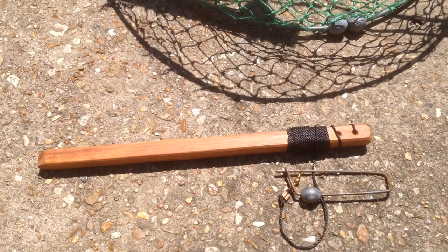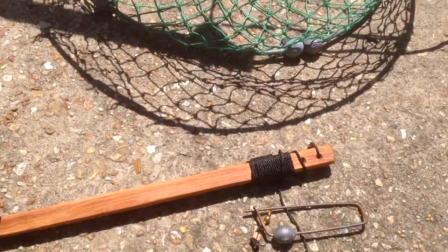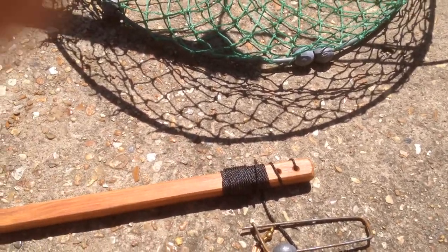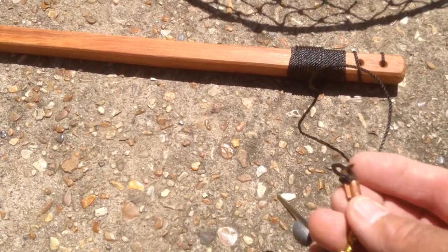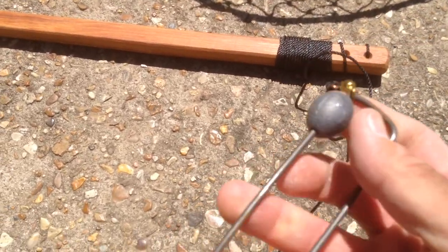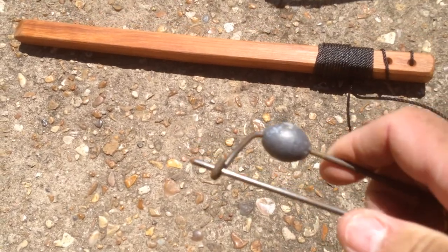Many people have made these things over the years just crudely — a lot of times you make them on site — but he's kind of brought this to an art. It's a pretty beautiful piece made out of nice hardwood so it won't rot. He puts a nice heavy swivel on it with bank line clamped with a copper clamp. I added the clothespin bait holder and a lead ball weight to help it get down to the bottom, which is nice when fishing in current.